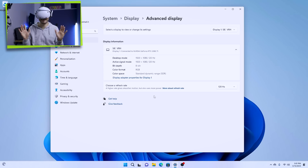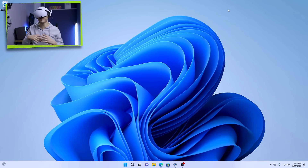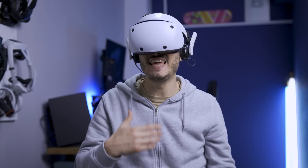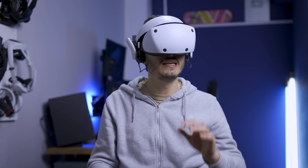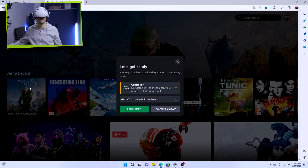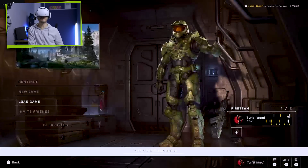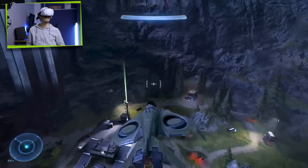So here we have it — a 1080p OLED display running at 120Hz. It's like a big TV, more than 200 inches at 3 meters distance. I also want to point out that the audio works, and the microphone works too — you can see it recording here in OBS. Unfortunately I recently switched to a new PC with a 4090, which has no virtual link port, so I can't use it there. The only thing I can do — and Sony is probably not going to be very happy about it — is play some Xbox Cloud Gaming. So I guess we're officially playing Halo Infinite on a PSVR 2.